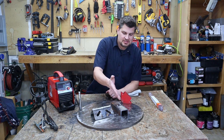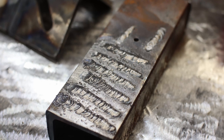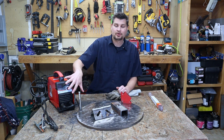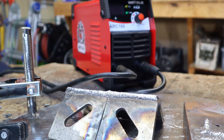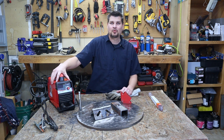I was laying down a lot of beads just practicing and messing with the settings. With the 1/16-inch 6011 rod I ranged from about 45 to 75 amps, and I got some decent welds. This is probably going to be my favorite portable welder now.